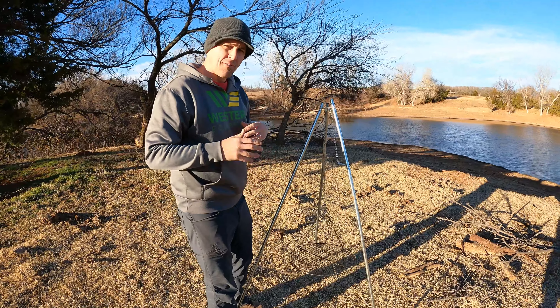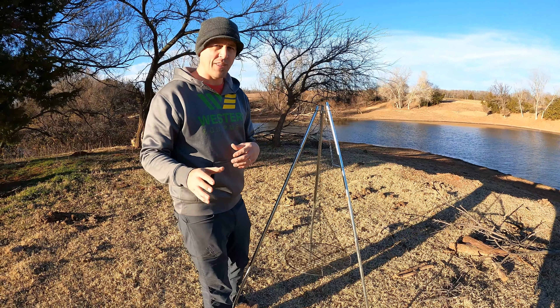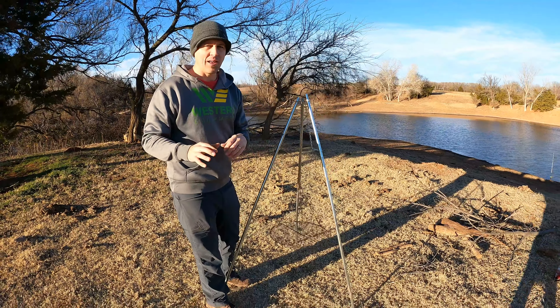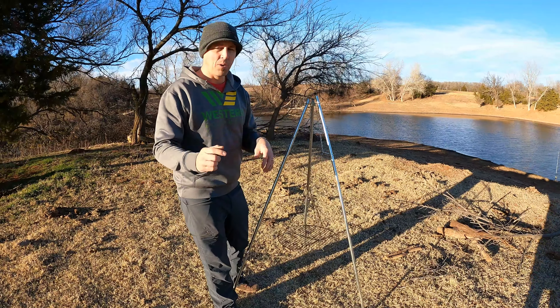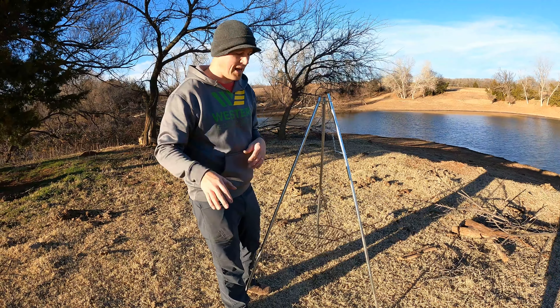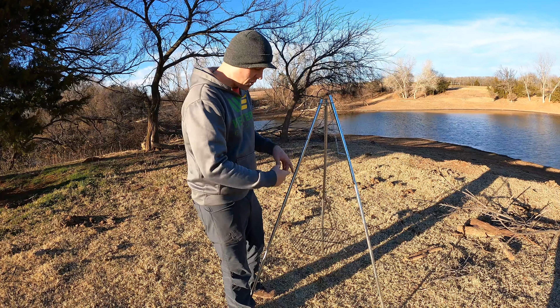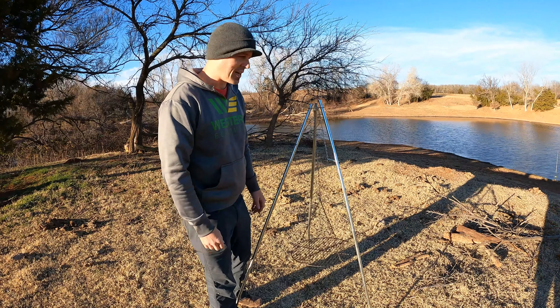So we're going to go ahead and cook this duck over it. We're going to build a Dakota fire pit — it's a really, really cool method and probably the best way to cook in the outdoors in my opinion. I'll put a link in the description below of how to build that. We're going to build a Dakota fire pit here and then put this duck meat on it.